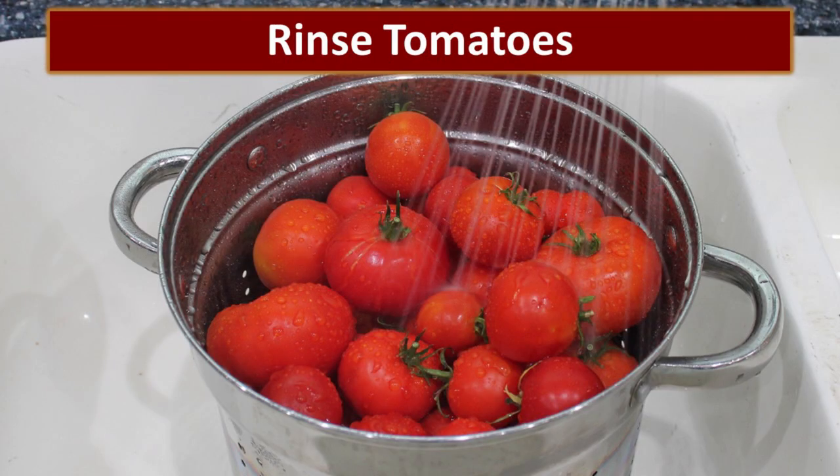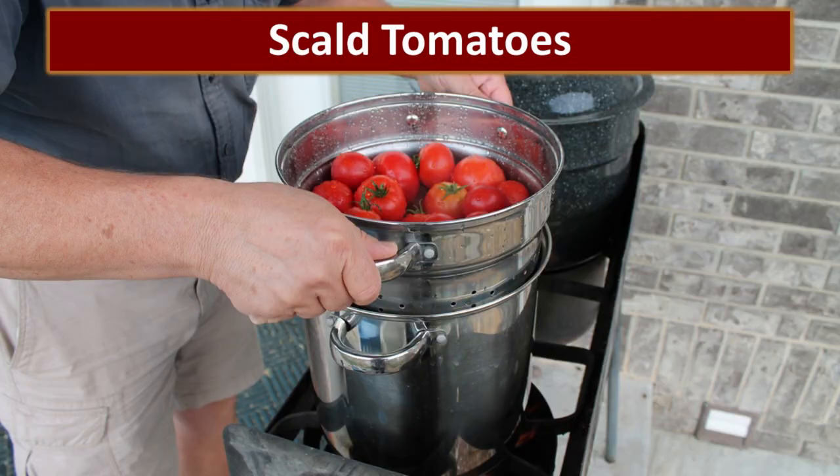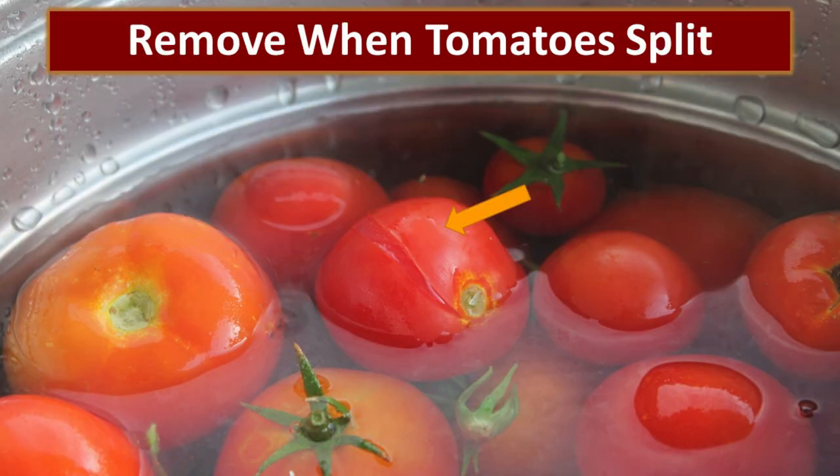As with anything, we always want to start by making sure we have a clean tomato, so rinse your tomatoes really well. This year we got a new pasta pot and that turned out to be an amazing tool. Normally we would put the tomatoes into a pot of boiling water and watch for the skins to split and scoop them out, but this was just such an easy way to dip them in the boiling water and pull them back out. The tomatoes are ready when the skins start to split — we're not trying to cook them — and that normally takes a minute to a minute and a half in boiling water.